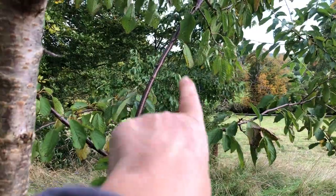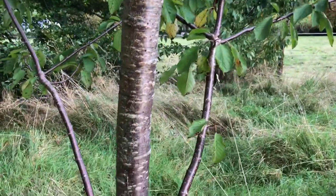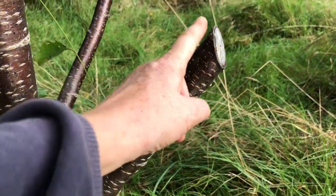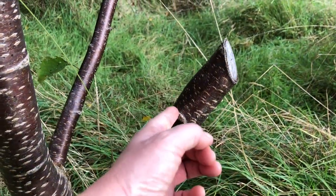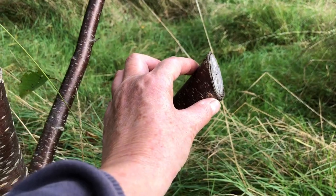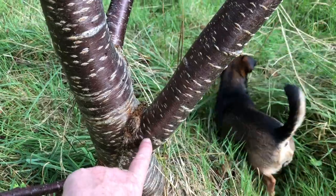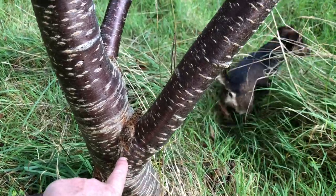The cherry tree over there also has a single leader. To prevent this tree from getting a split leader, I chop the branch this far out because I don't want it to bud up. I want this stub to die back over time and then fall off, rather than creating rot that goes inside the trunk.